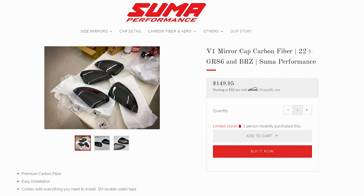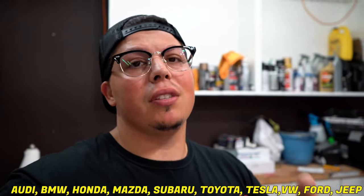What's up YouTube? It's your boy Lopes and welcome back to another video. Today we're installing carbon mirror caps on my '22 BRZ. These will fit the GR86s and BRZs. This is sent out by Summa Performance, so I'm going to give them a big shout out — check their site out, they've got a lot of awesome stuff for plenty of platforms including BRZs.